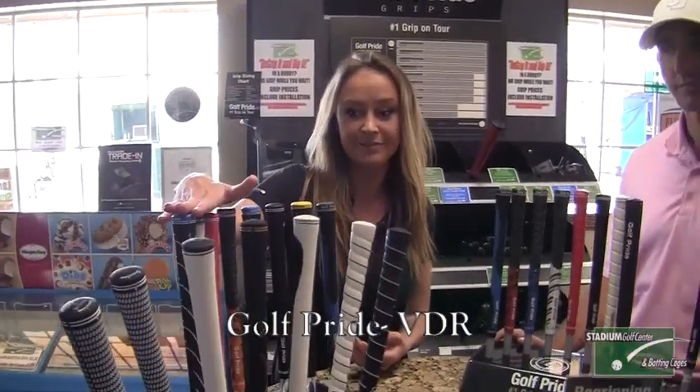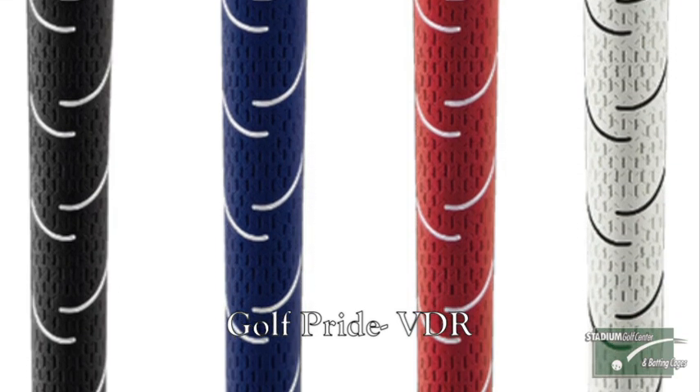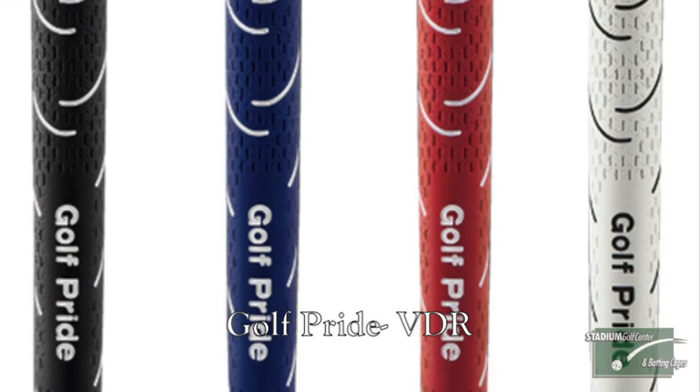Newest from Golf Pride is the VDR. The VDR has better feel and performance — it has a triple texture technology. So the precision cut, the variable depth texture, and it also has a shock-reducing rubber compound. So right there it impacts and helps a little bit with the vibrations that you feel. And that's the VDR line.